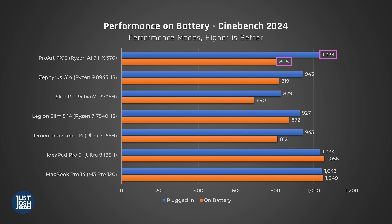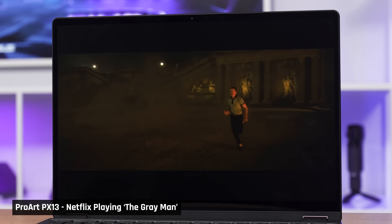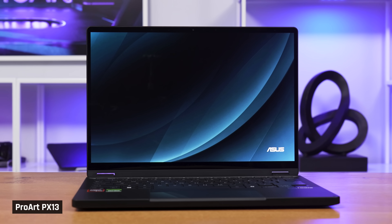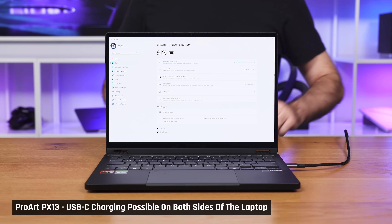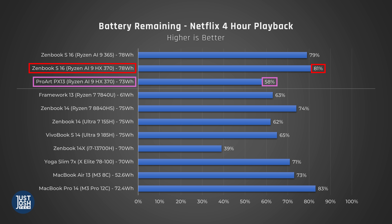Performance on battery is about 80% of plugged-in performance, but the scores still aren't bad. To test battery under a performance load, we ran Cinebench for 30 minutes and had 46% battery remaining. In light use, we played a Netflix movie on repeat for four hours and had 58% remaining. Testing real-world light use, the laptop lasted around an eight-hour workday, which lines up with our Netflix test. Battery life is a bit disappointing for a device that otherwise feels like an easy on-the-go option — you'll probably want to carry a charger. We ran these tests in Eco mode, which is meant to turn off the dedicated graphics, but compared to similar laptops it still did worse, indicating it may still be drawing some power. Hopefully Asus can address this with a driver or firmware update.